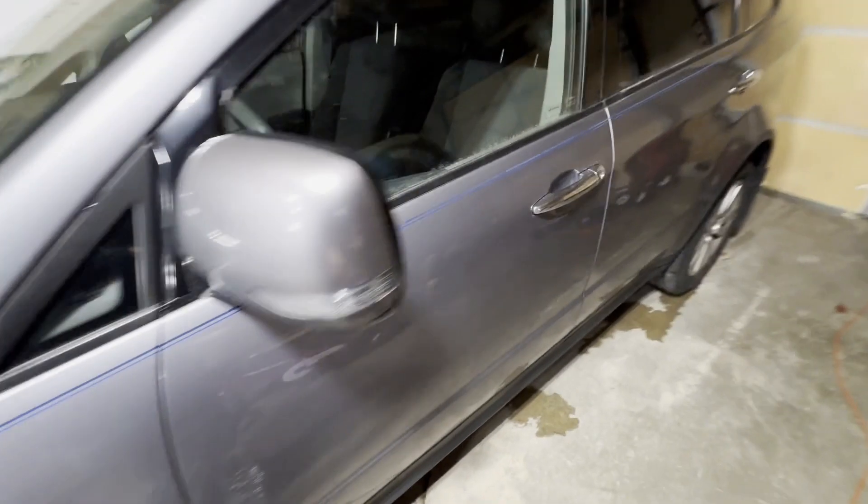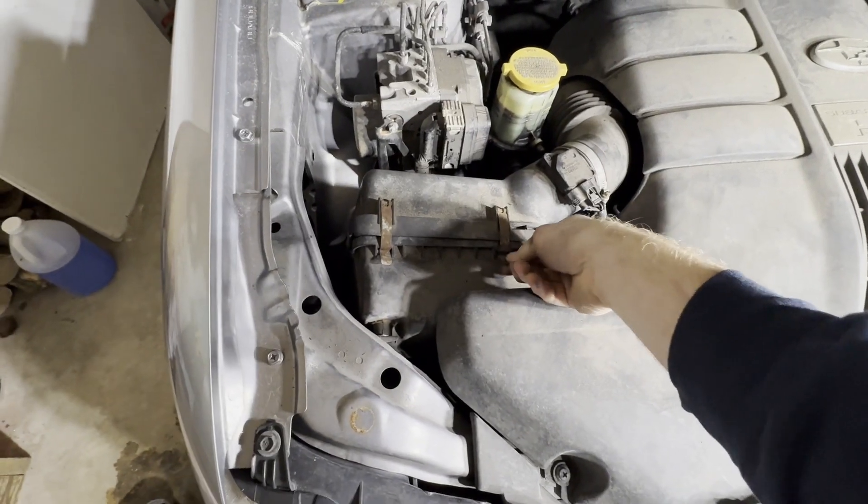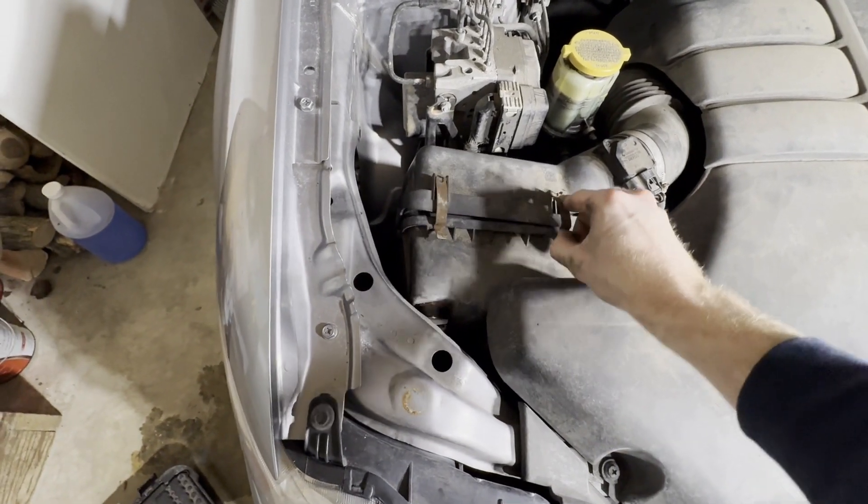First thing we need to do is just pop our hood. Now we're just going to lift up on these tabs right here.